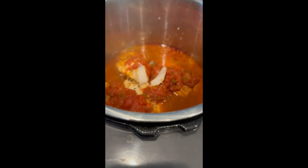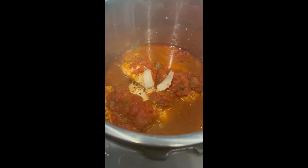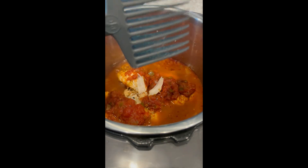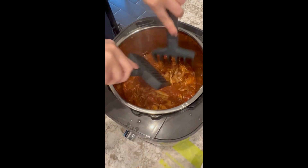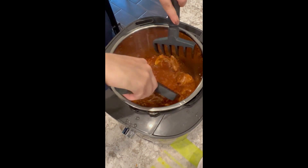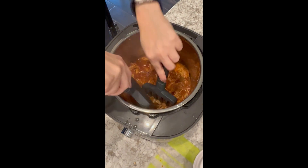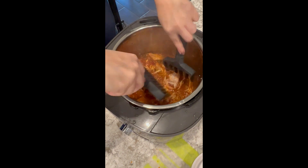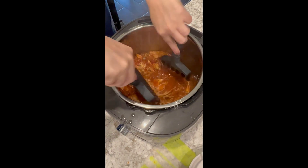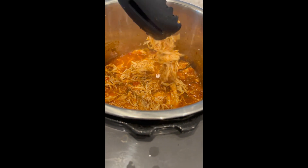Here's our finished product after 15 minutes. Now we are going to use our quick shred to shred it up. Look at this easy-to-shred chicken — it's going to absorb all of the juice and the salsa, and these are going to make the most delicious tacos. Beautifully shredded chicken for chicken tacos.